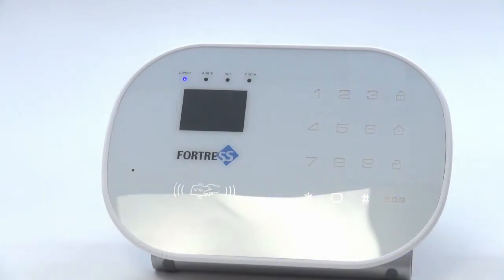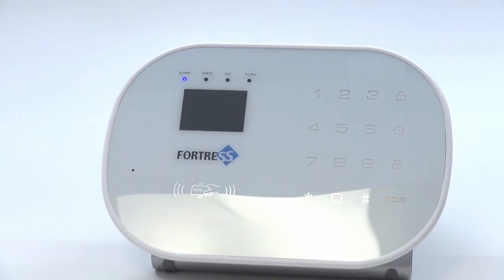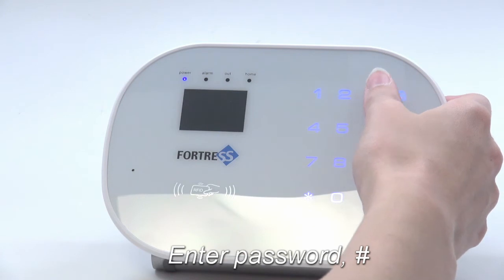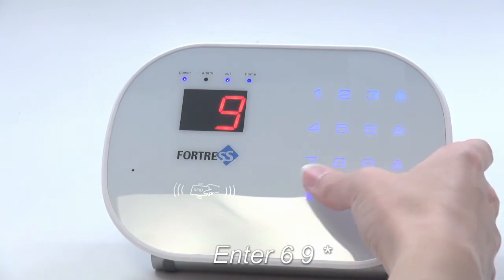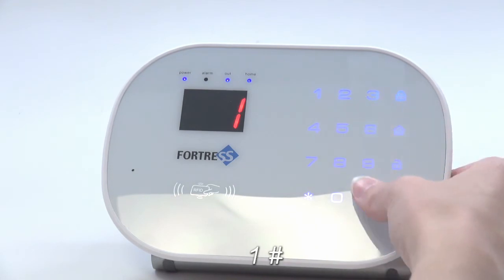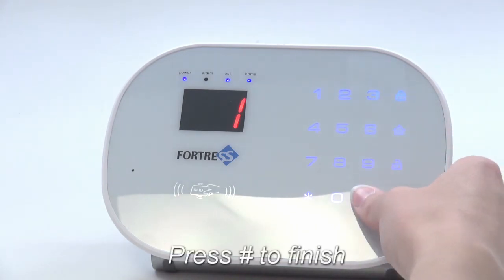If you lose a key tag and need to disable it, you can follow these steps to erase all key tags from the panel. First, enter your password and pound. Press pound, then enter 69 star, 1 pound. Press pound again to exit.